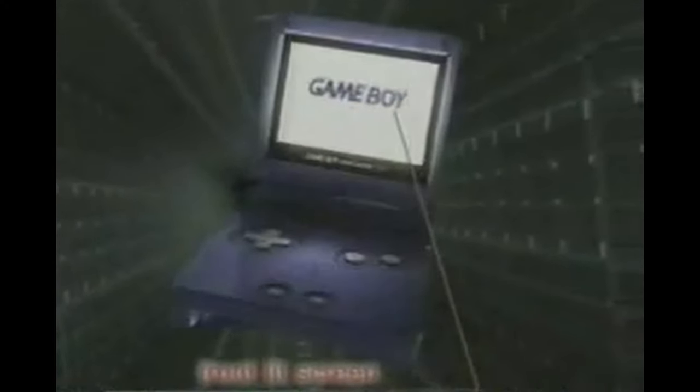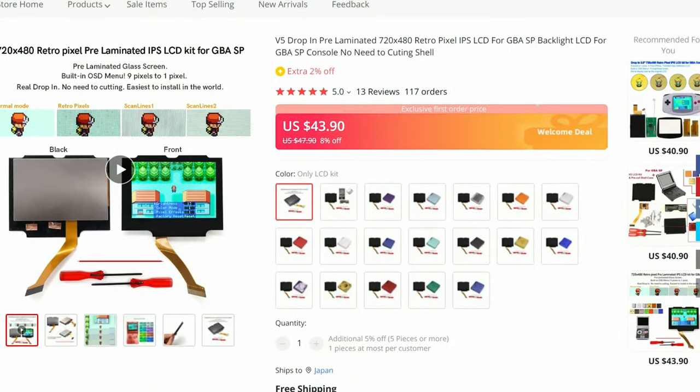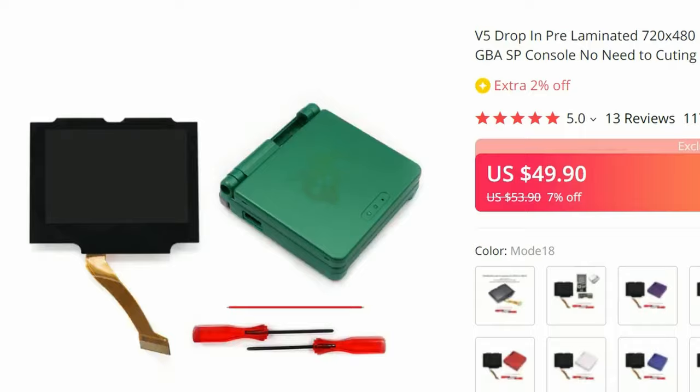The SP was a great improvement over the GBA, but nowadays that lit screen does not hold up. In this video, we'll grab an IPS screen and case kit. Is it an easy mod, and is it worth $50?